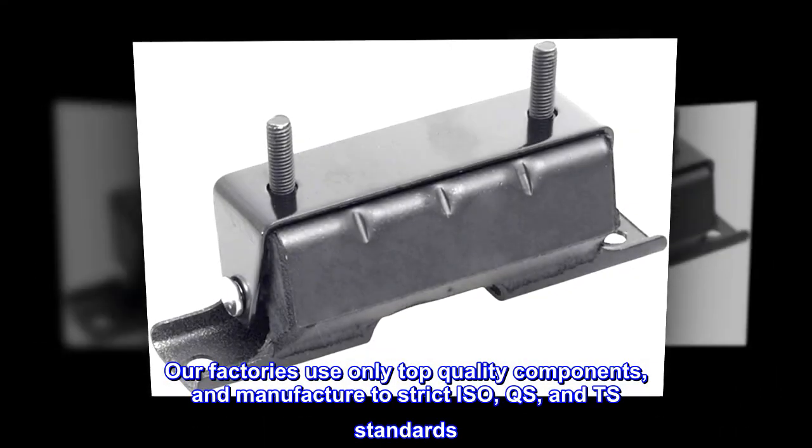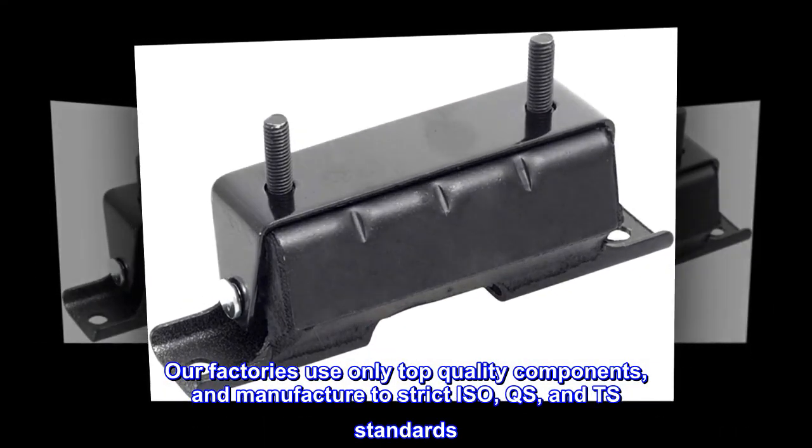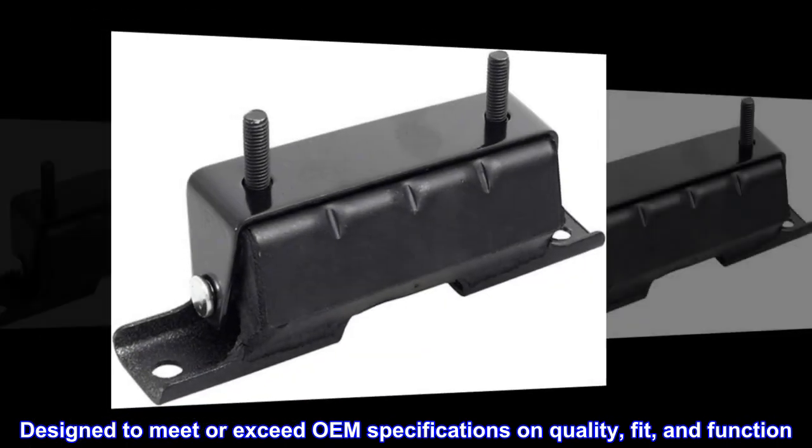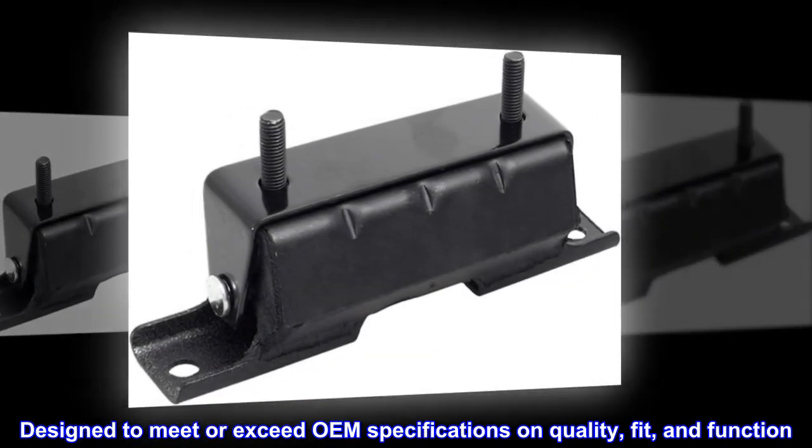Our factories use only top-quality components and manufacture to strict ISO, QS, and TS standards. Designed to meet or exceed OEM specifications on quality, fit, and function.